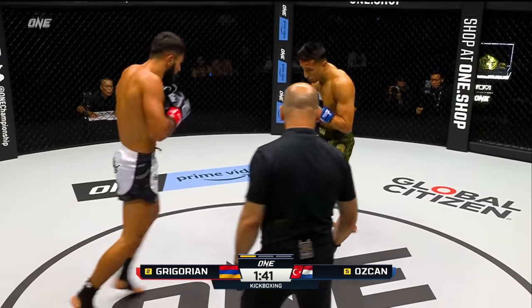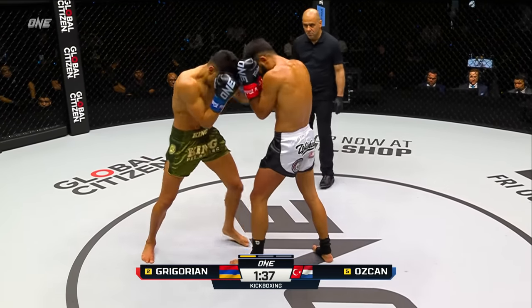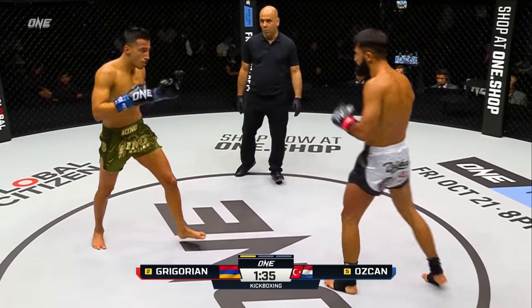I like the way Ozchan shells up. He stays real tight inside there — it's hard to get through. He was so tight that Gregorian threw the right hand and kind of got his hand stuck inside the guard and had to pull it back out. I like the head movement here from Ozchan, slipping each side, making it tougher for Gregorian to find him on the inside. Utilizing that push kick early on.